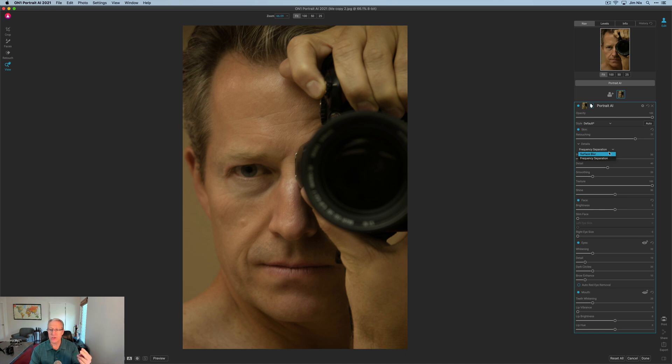There are two different modes: Surface Blur and Frequency Separation. Not being a portrait guy, my opinion is Surface Blur is, as the name implies, blurring the surface and smoothing the skin. But Frequency Separation is what you hear a lot about in Photoshop — it's a technique that basically allows you to smooth the skin without giving up all of the texture, so it doesn't dehumanize or make the person look plastic. As I view it, it's a more advanced technique and it's built in here. I'm going to use that option because it allows you to maintain the realism that most people are looking for in portraits most of the time.